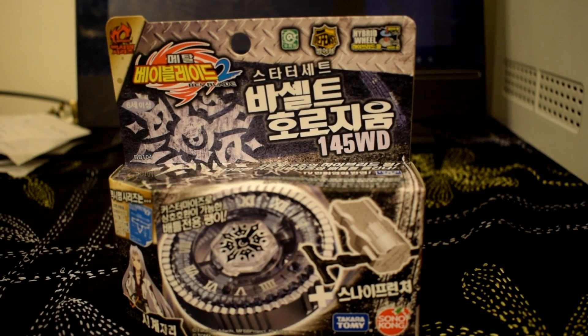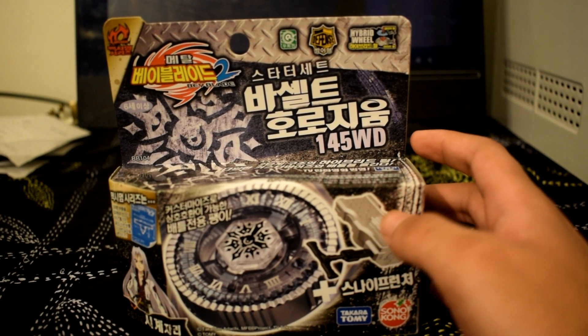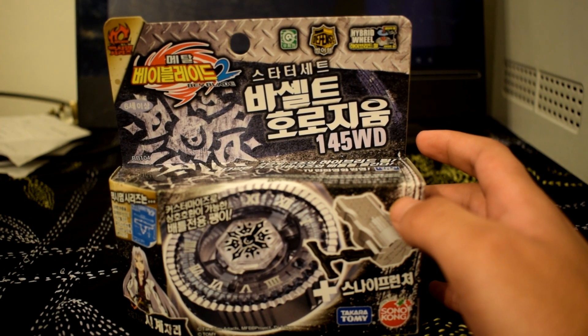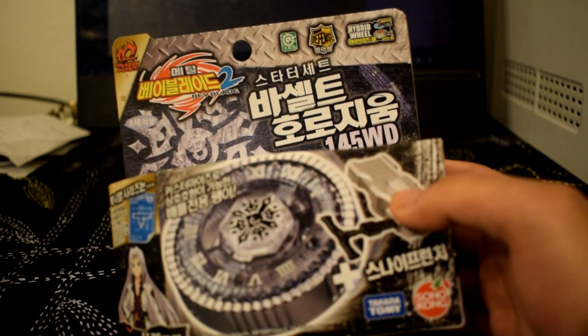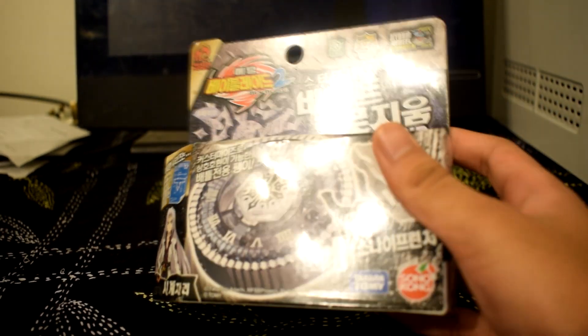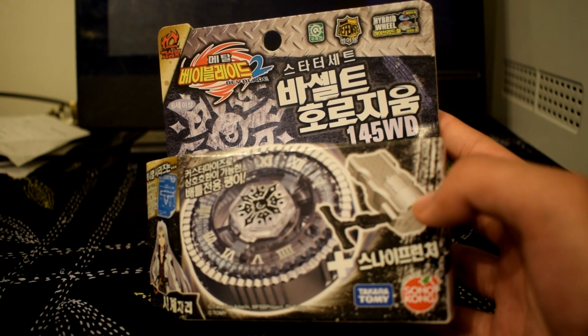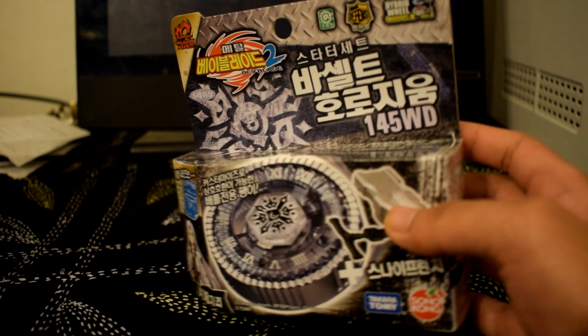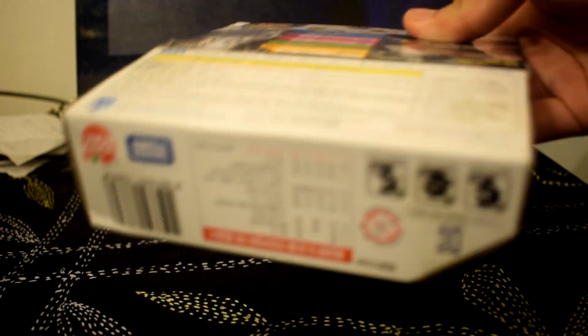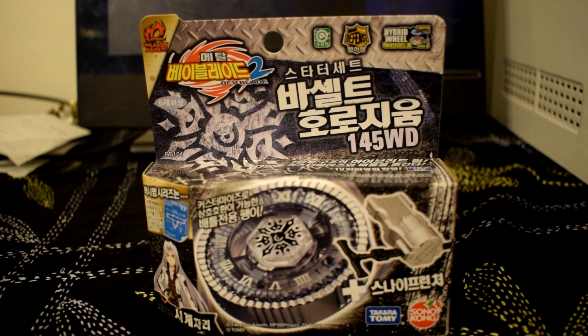Hey guys, DestinJaws here. Today I'll be unboxing Twisted Tempo 145 WD, also known as Basalt Horogium. As you can see on the box, this Beyblade is owned by Toby slash Faust. This is actually the Sonocon version, but it doesn't really matter because I got the snap launcher anyways. Let's take a look at the box — here's the back, nothing special. Let's get this baby unboxed.